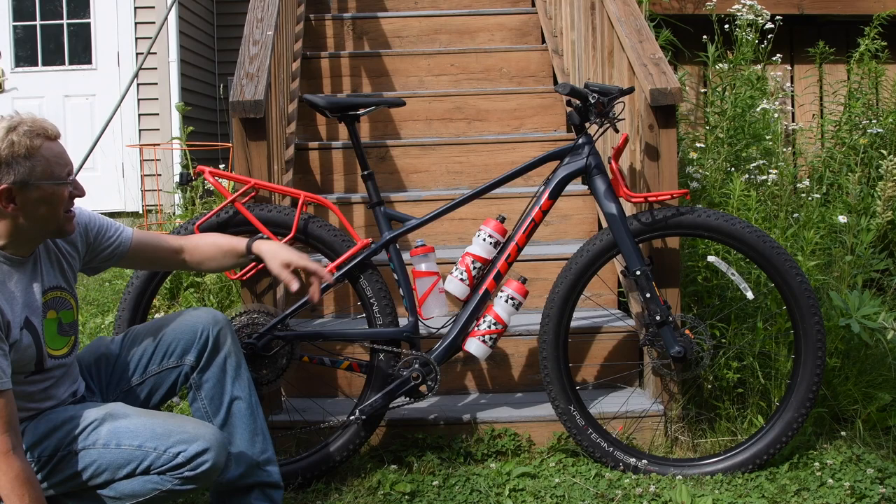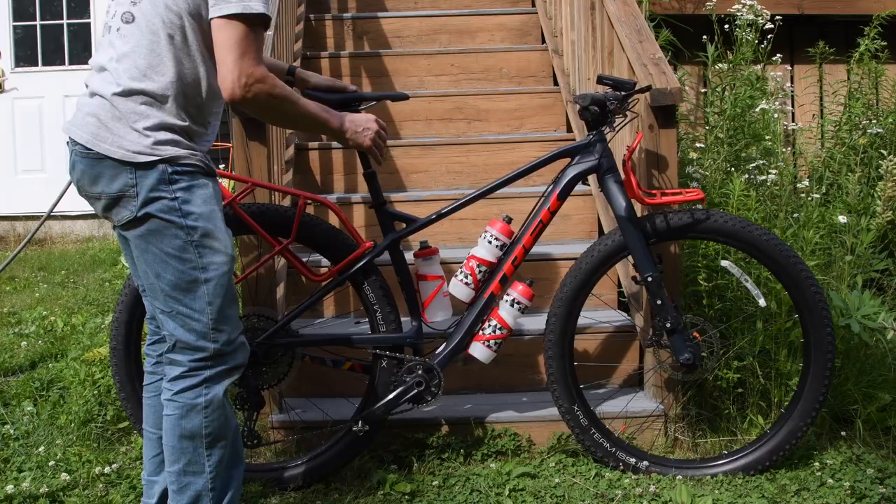I'll show you there's a specific harness system that goes with this rack, and the front — I'll show you how I have that set up with voile straps right to the rack. It also has a dropper seat post.